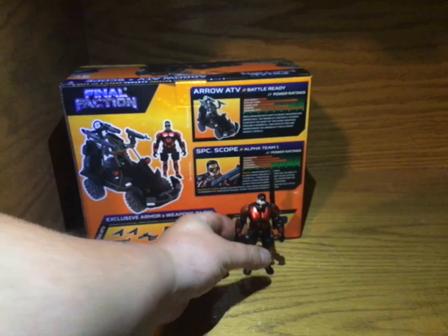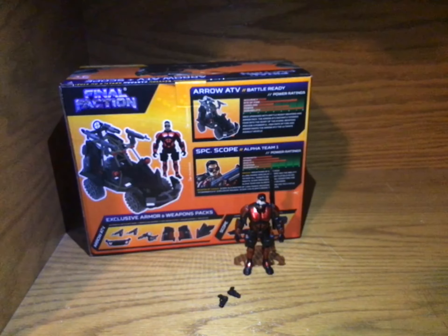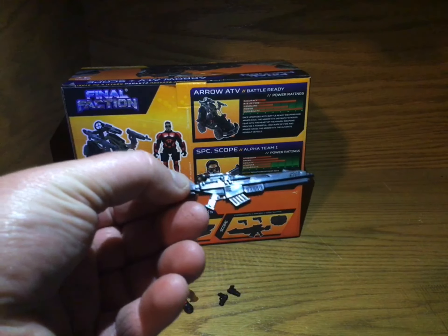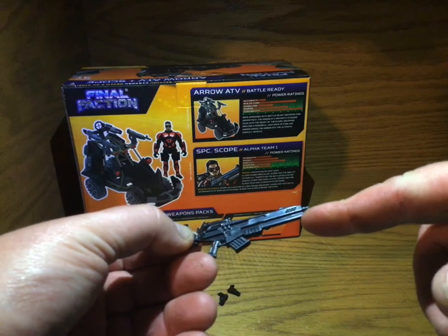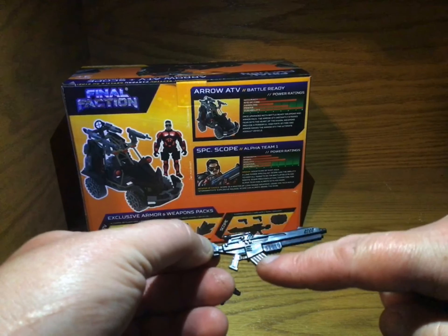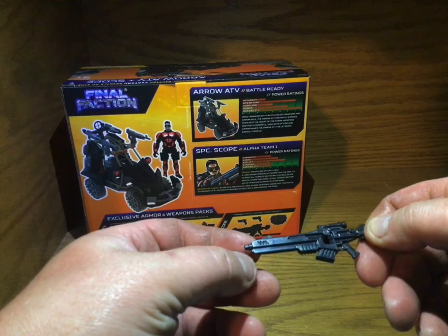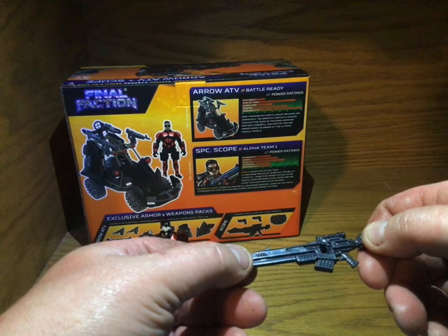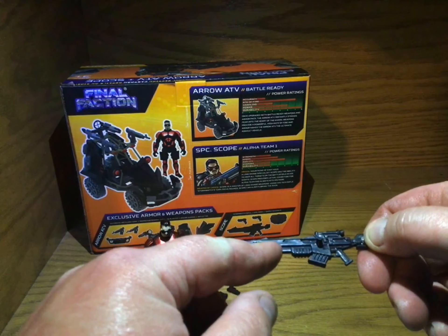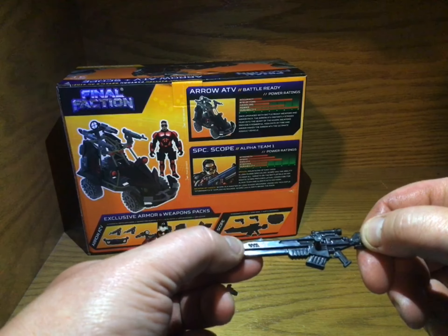Alright, so here is the Scope figure, and here are his weapons. So you've got the Stormwatch, which is a very nicely, highly detailed weapon with a pump. I think this is an underslung shotgun, and the top part is the sniper rifle. This part is a shotgun because it's got the pump handle, and then here's your cocking handle for the top part, for the sniper part.